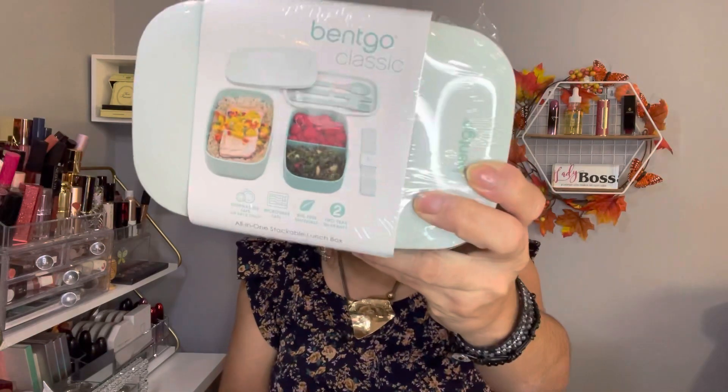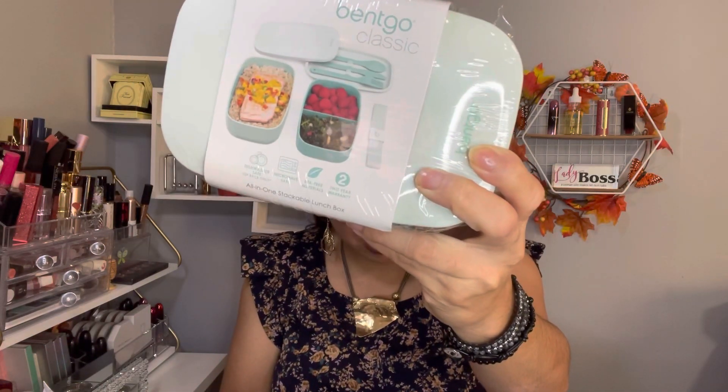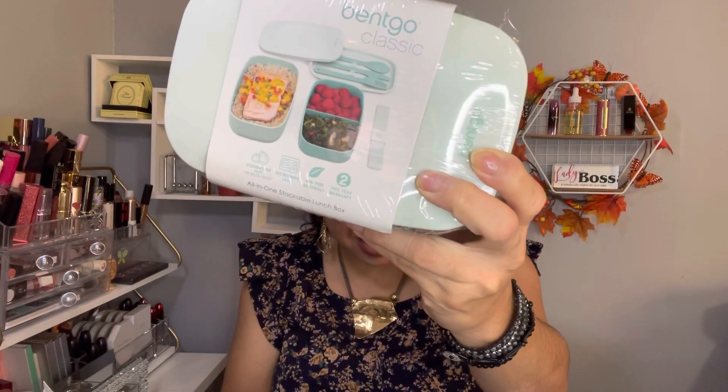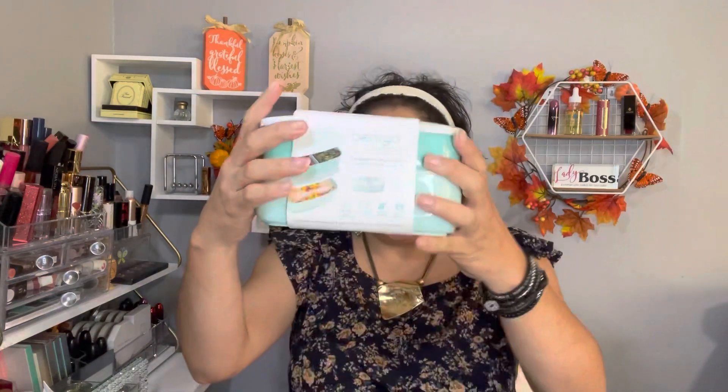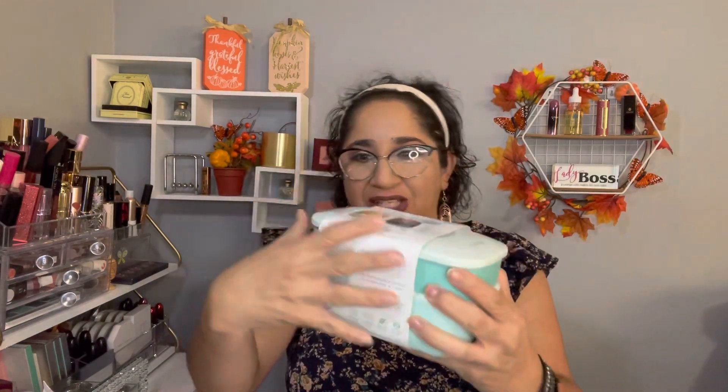Item number one in this bundle makes me so excited because I already own this and I really like it. It's the bento box — it's washer safe, microwave safe, and BPA free. The retail value is $14.99. I love this bento box, so let me show you how it works.